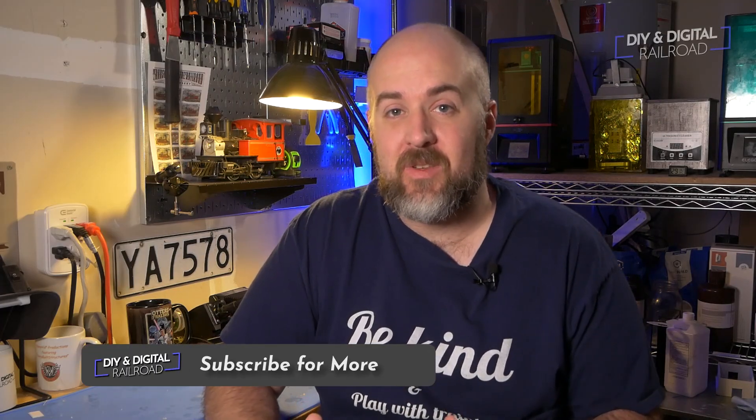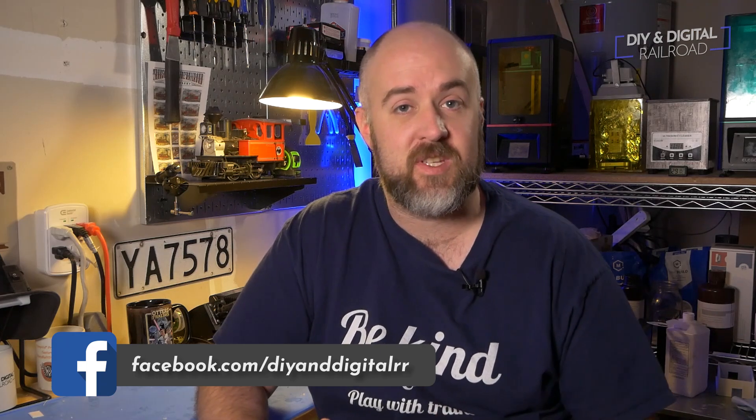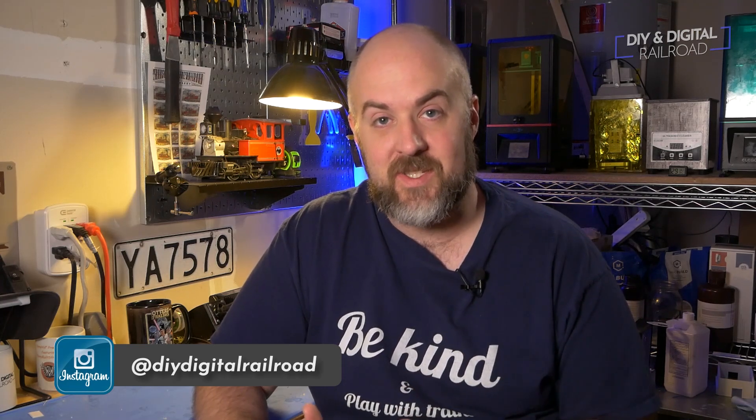Welcome back everybody. Today we're doing something a little different. I want to talk about a new 3D printer that I just picked up, and the reason I want to talk about it is I don't see a lot of people online talking about this. This review was not sponsored. I bought this with my own money, and so far it has been an absolutely fantastic resin 3D printer. So let's go ahead and start talking about the Elgoo Mars 2.